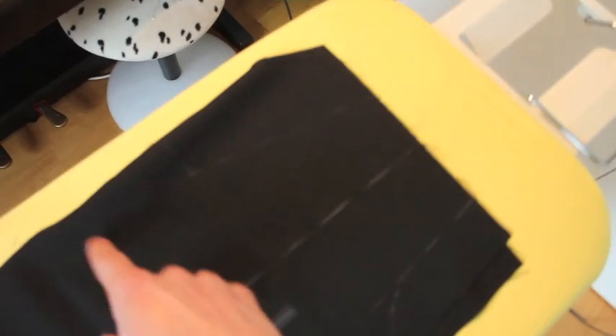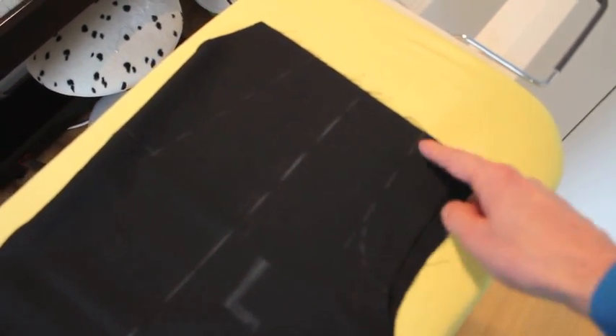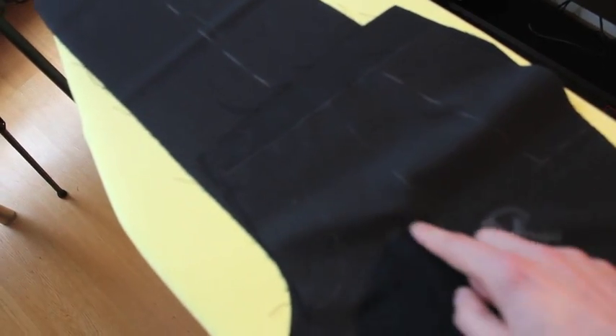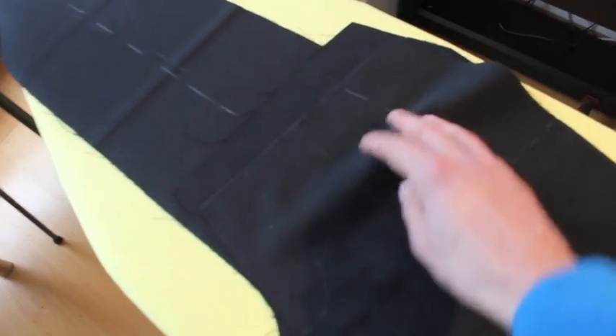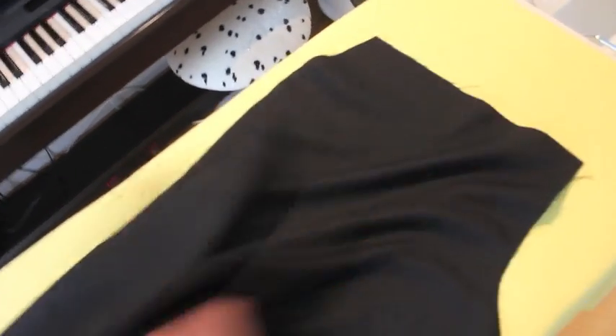The only difference between these two is that the pocket bag is longer on the right-hand side where there is no zip. That's because the pocket from the right will go up and extend all the way to the seam. On the left side with the zip, it gets caught in this seam so it stops here with some seam allowance. So the pocket bags for the right-hand side are the longer variety, whereas the pocket bags for the left-hand side are the shorter variety.